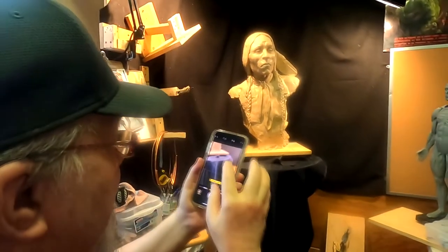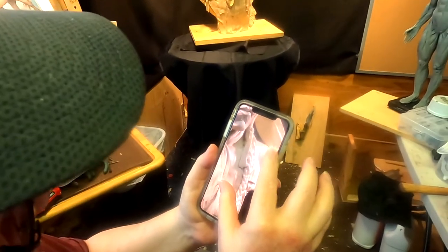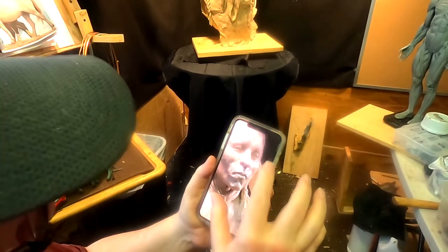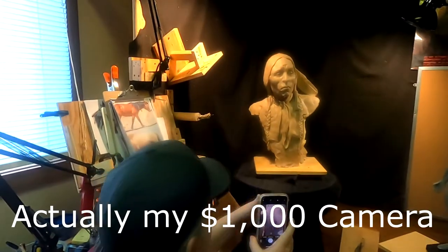I click it and I just check my photograph, and every detail comes out in the clay. It's just unbelievable — so much better than my rubber camera, so much better than my $10,000 camera.